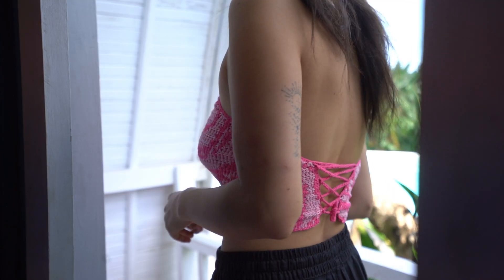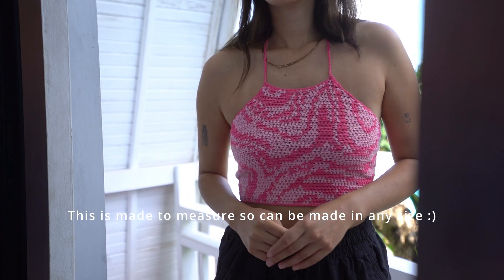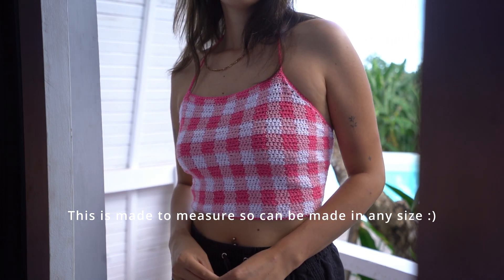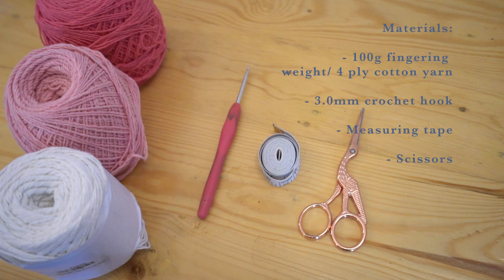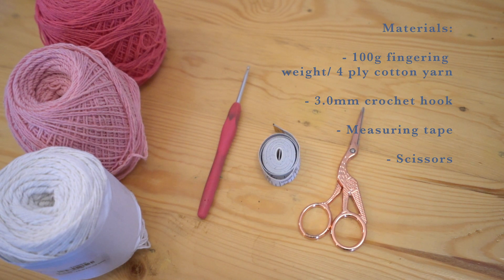In today's tutorial I'm going to be making this halter top which ties at the back. It's a really quick and easy make for total beginners and I hope you enjoy. What you will need for this is some lightweight or fingering weight yarn — I'm using cotton because I just like the sturdiness of it. You need less than one skein for this; I just have three because I'm going to be doing mine in a gingham pattern, so I'll just be using three different colors, but you only need one. You'll need a 3mm crochet hook,